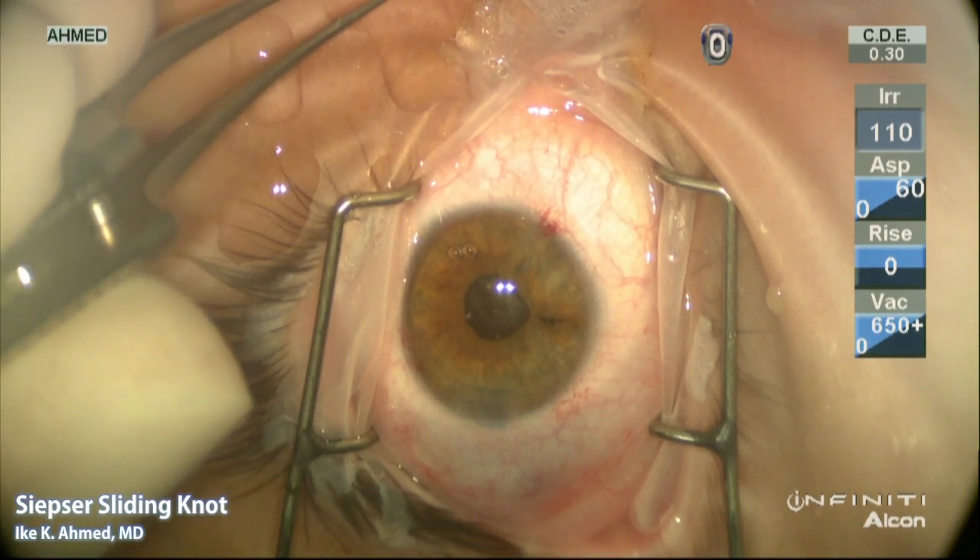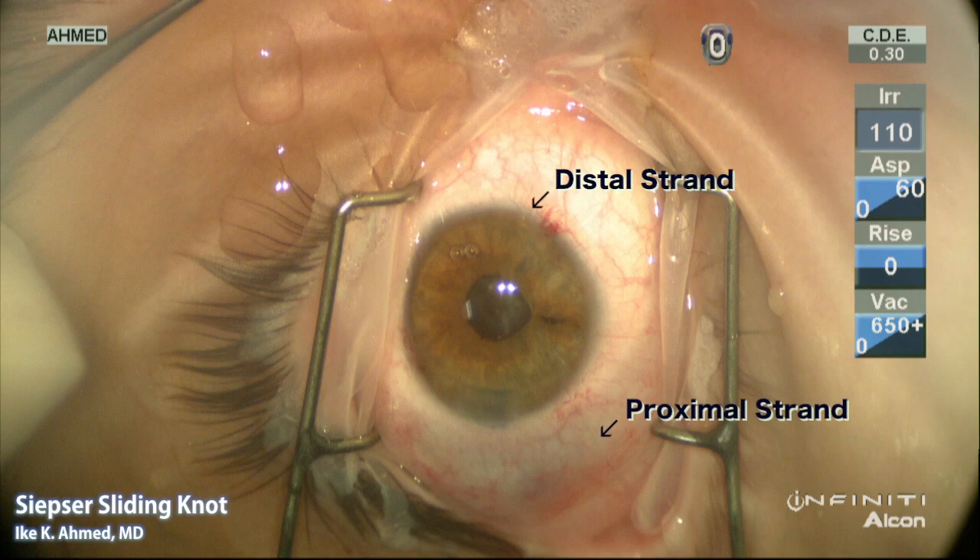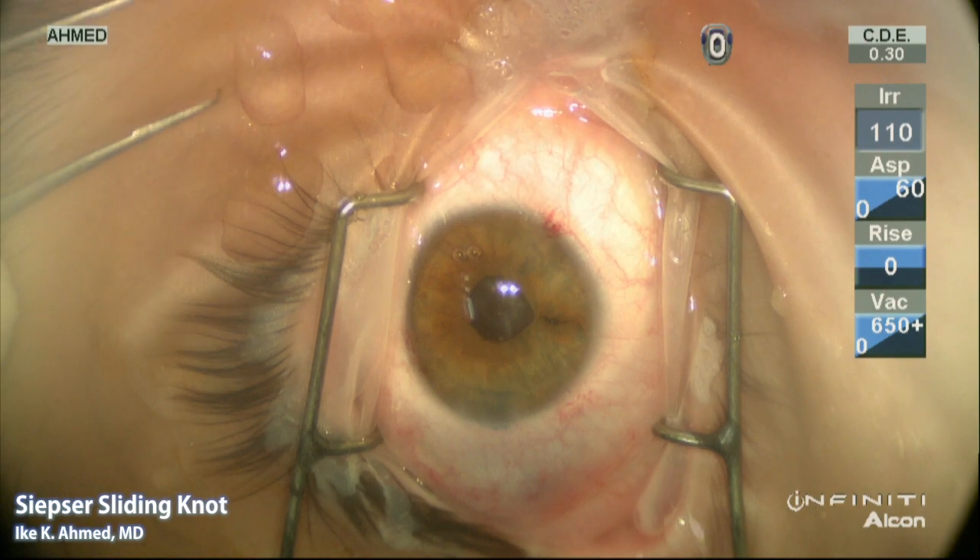At this point one will note a proximal strand here in the bottom of the screen as the surgeon's view shows, and a distal strand which is visible on the superior aspect of the screen, or the nasal side from the surgeon's perspective. It's important to differentiate the proximal from the distal strand as we'll show in the next few steps.